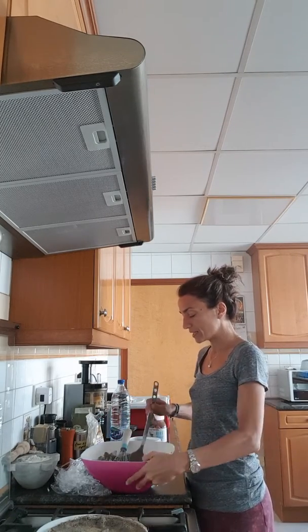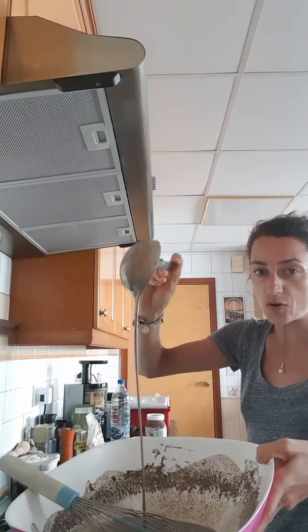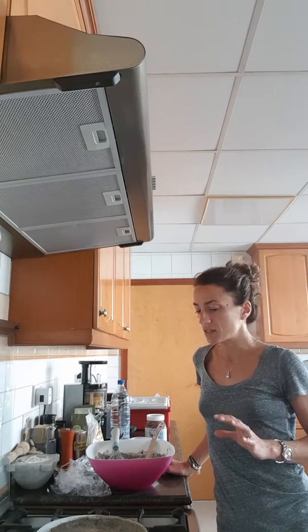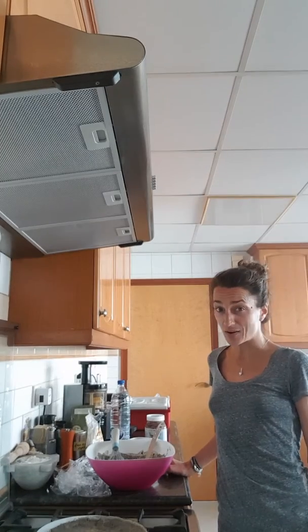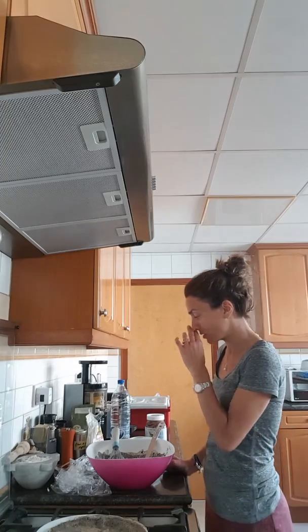I mix everything together. The batter is quite liquid, as you can see. I've already made this batch and let it rest for an hour. You don't have to let it rest, but any batter with a bit of gluten will benefit from it. Honestly, an hour is fine, and if you don't have time, just make your crêpes right away.